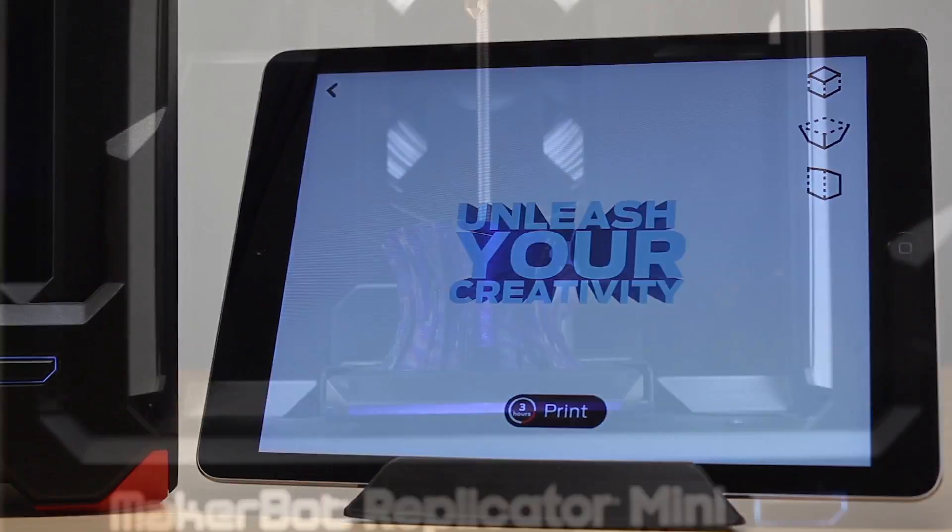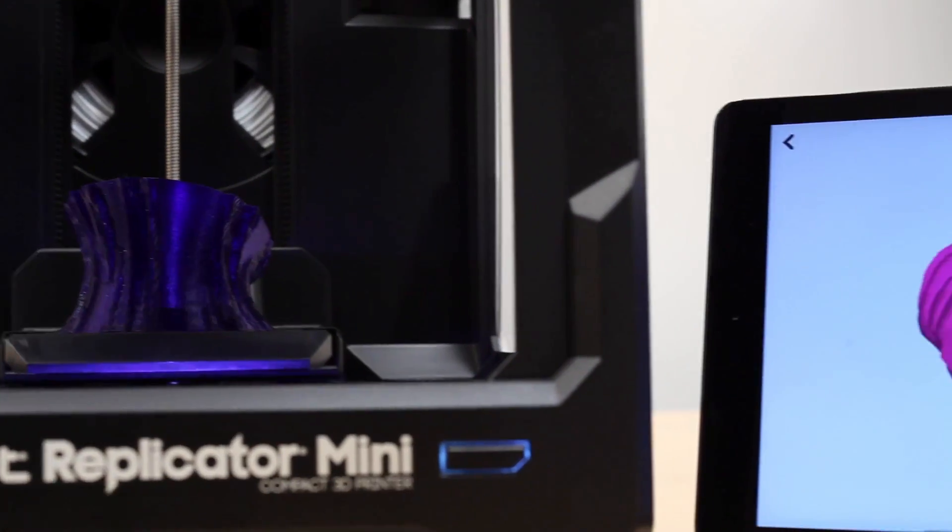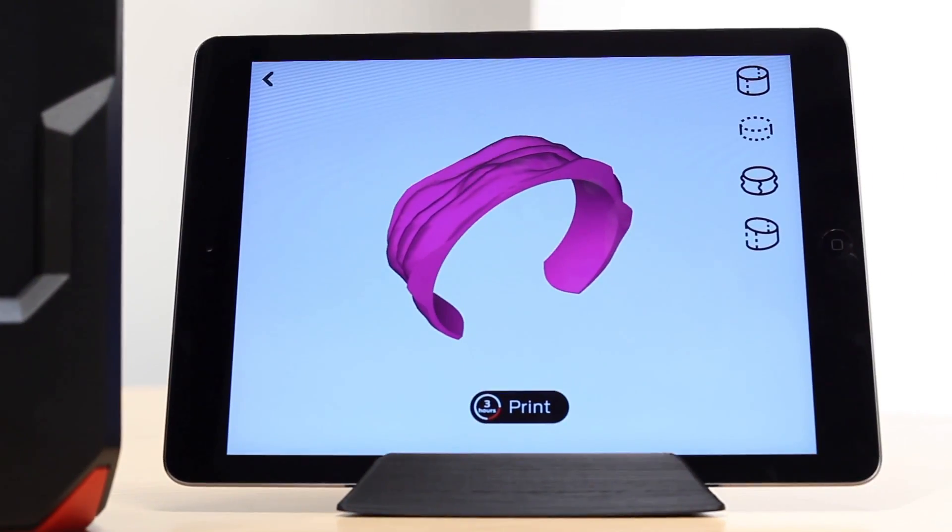Or make your own on your tablet using the new MakerBot Print Shop app. We've broken down the barriers. We've built the bridges. The MakerBot Replicator Mini is easy and affordable one-touch 3D printing. The only limit now is your imagination. We can't wait to see what you're going to make.